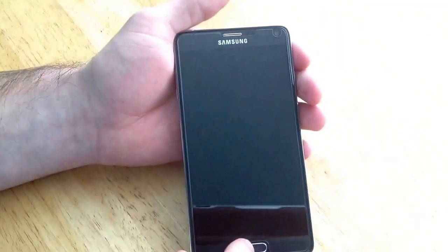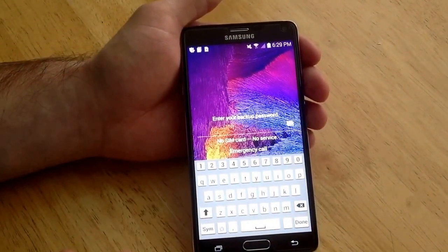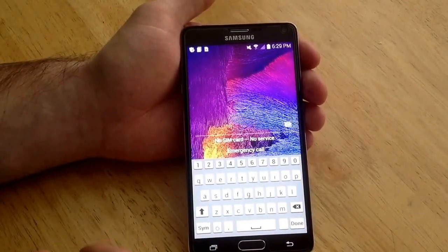On this one I have a password that is set. It asked me to enter my backup password — I forgot my password. I thought it was just a bunch of ones, but I was wrong. I entered it incorrectly several times.